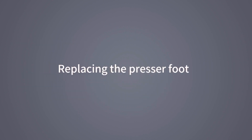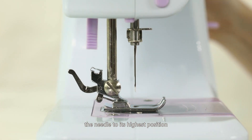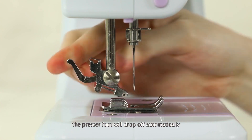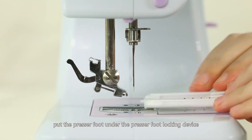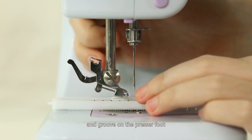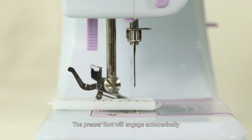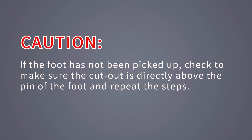Replacing the presser foot: turn the hand wheel counterclockwise to raise the needle to its highest position. Raise the presser foot lifter and press the presser foot locking lever — the presser foot will drop off automatically. Put the presser foot under the presser foot locking device, lower the presser foot lifter, and connect the intermediate connecting shaft of the locking device to the groove on the presser foot. Lift the presser foot lifter and the presser foot will engage automatically. Caution: if the foot has not been picked up, make sure the cutout is directly above the pin and repeat the steps.